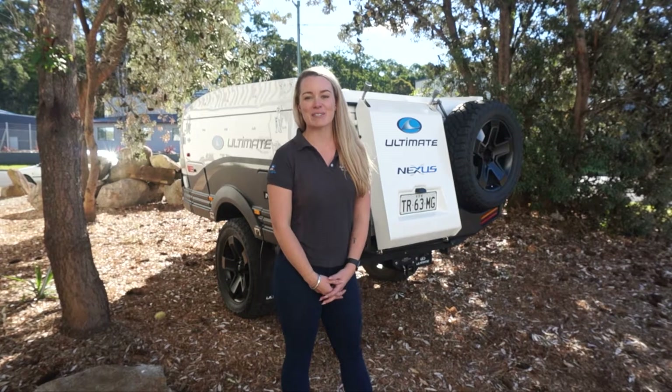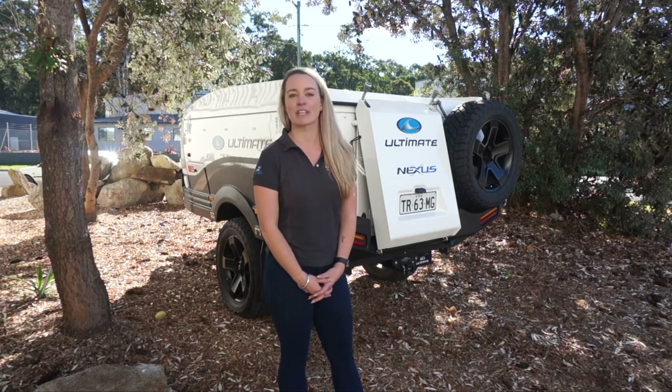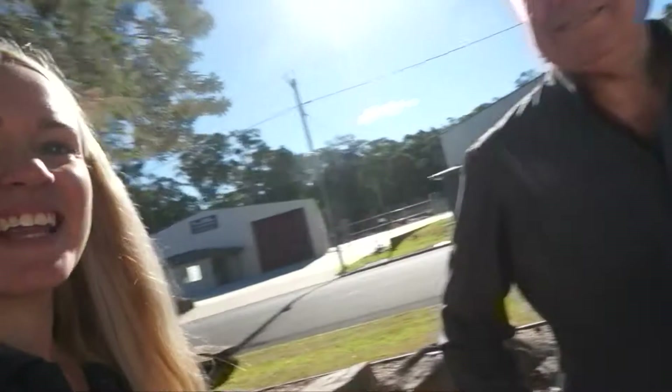Hey guys, welcome back to Ultimate. My name is Emily and in today's video we're going to show you how to level your Ultimate camper. Hey dad! Hi Em, can you teach me how to level the camper? I think I can do that, it's really quite simple.